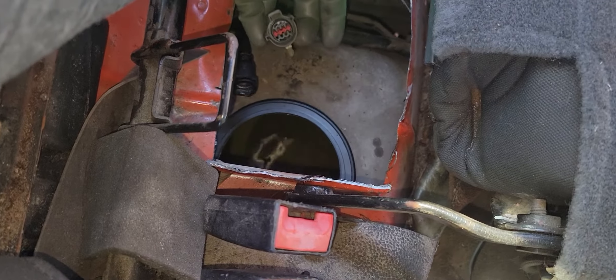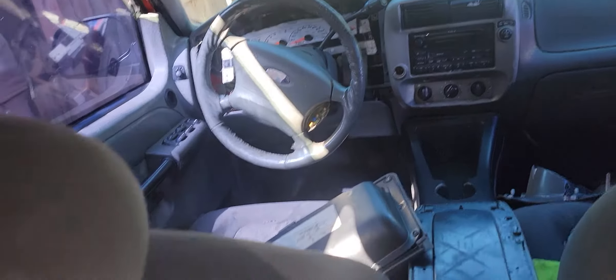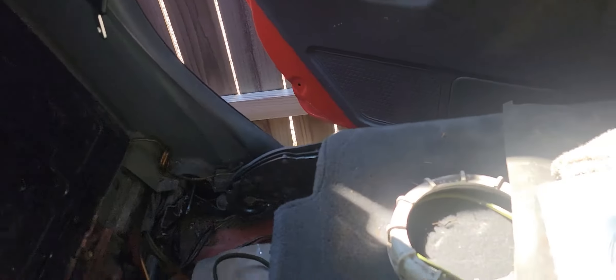This is the line that goes to the pump to feed the injectors, and this is the connection with the plug to feed it with current. It's right behind the driver's seat in the left-hand drive vehicle. This is exactly what the pump looks like — it's a complete fuel pump assembly and you can get yours on Amazon.